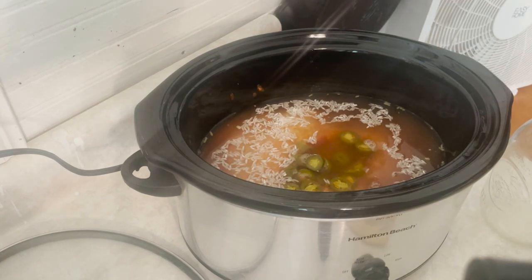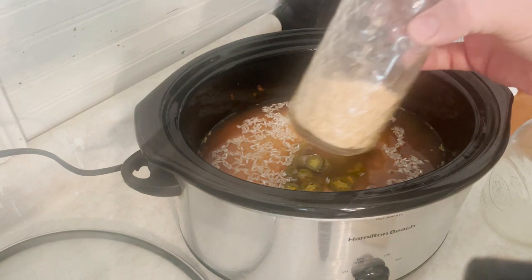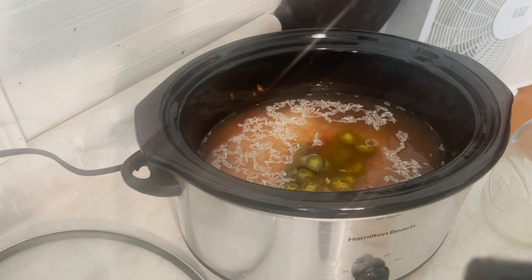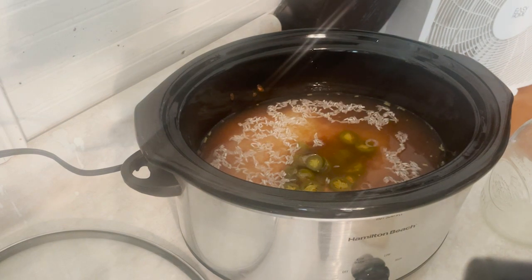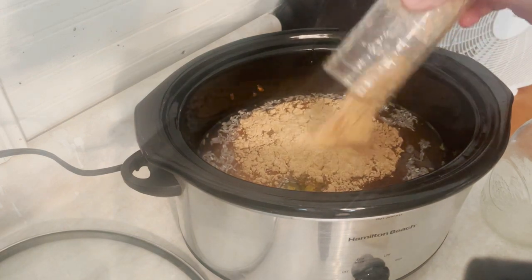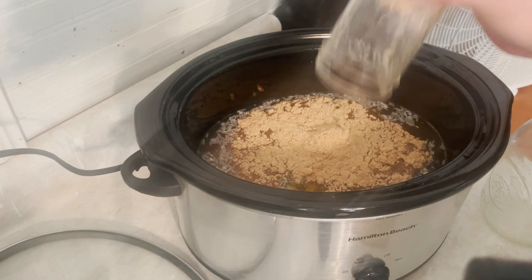Last but not least, we're going to do a packet of taco seasoning. Now I make my own taco seasoning — if you want to know how to do that, go ahead and leave that in the comment section and I'll do a video on it. But it's pretty much a half a cup, that's what a packet is of your homemade seasoning. So I'm just going to dump all probably the rest of this in here.